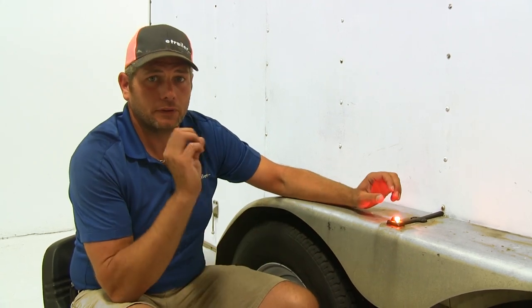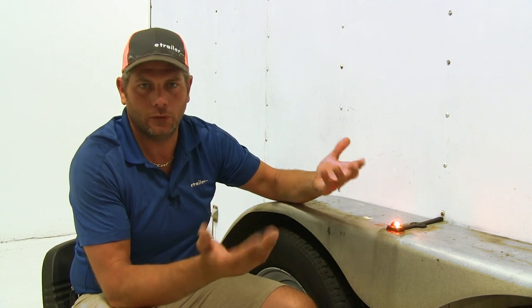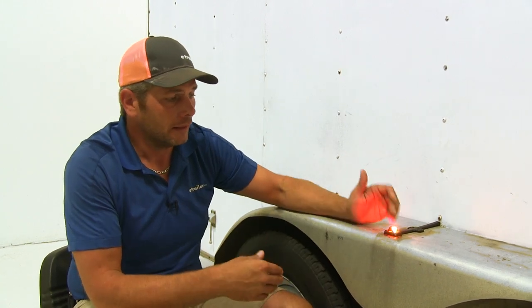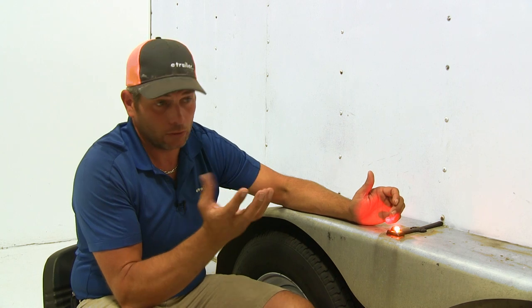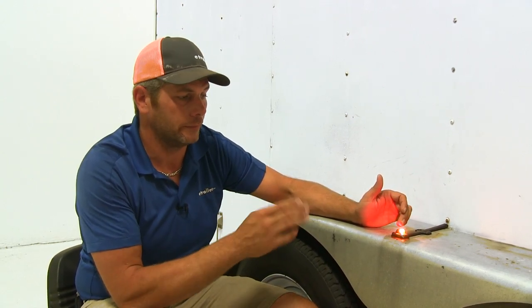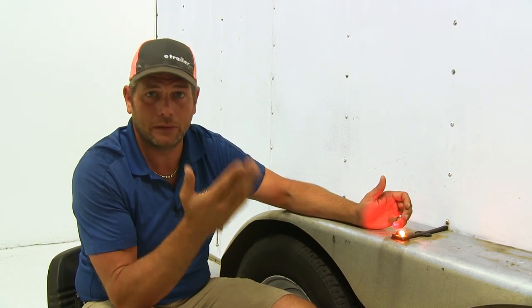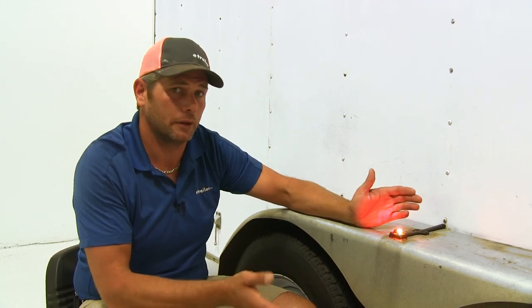The LEDs give us a nice, clean, bright light — it's kind of what most people are switching to when upgrading lights on their trailer. They don't draw near the power through the system, so we're not using as much energy from our vehicle. And also they last a lot longer; they don't have the filaments that will eventually break, so you're not going to have to worry about changing bulbs.